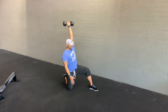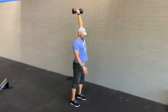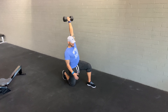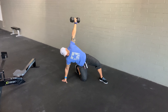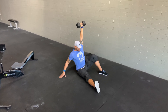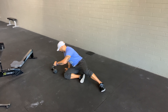Keeping that arm stacked over the shoulder, bridge the hips, bring the knee through, stack that kneeling position, and stand out of that lunge. That's halfway. Then we're going to do that whole process in reverse — keeping that shoulder, elbow, and wrist stacked the whole way — come back to the kickstand, hit that bridge, kick through, sit down, and lay down. That gives you your two reps on each side.